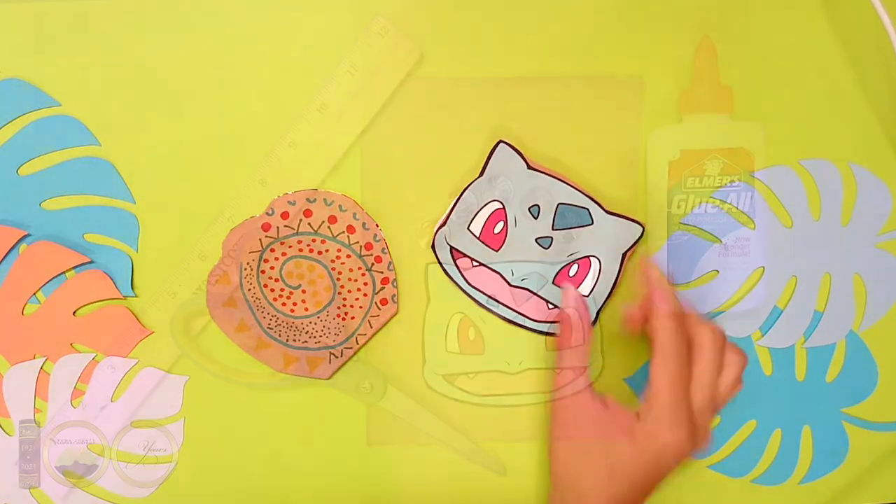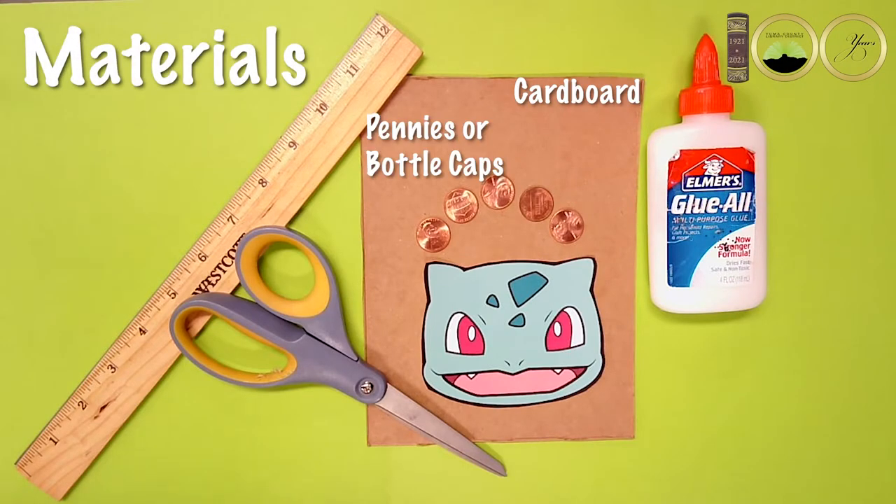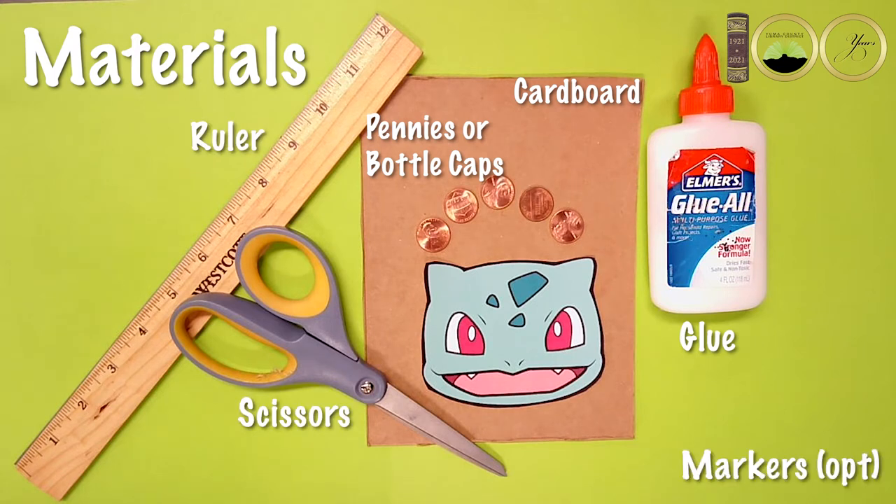Let's go! For this activity you'll need cardboard, pennies or you can use bottle caps, glue, scissors, a ruler, and markers are optional.